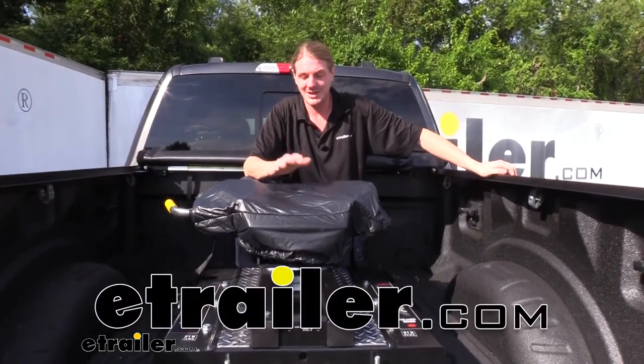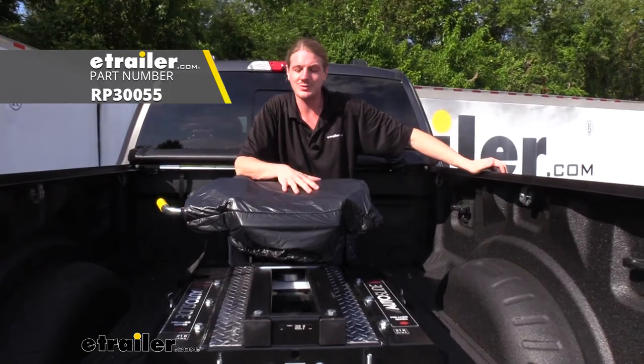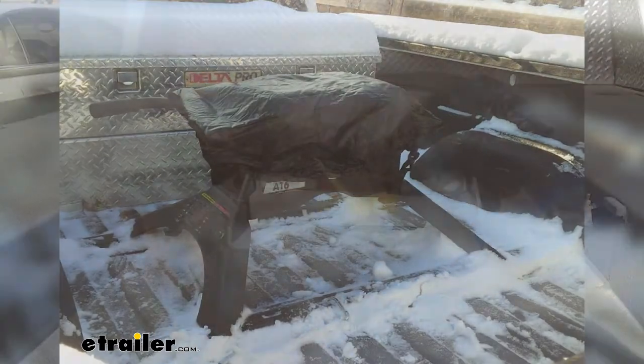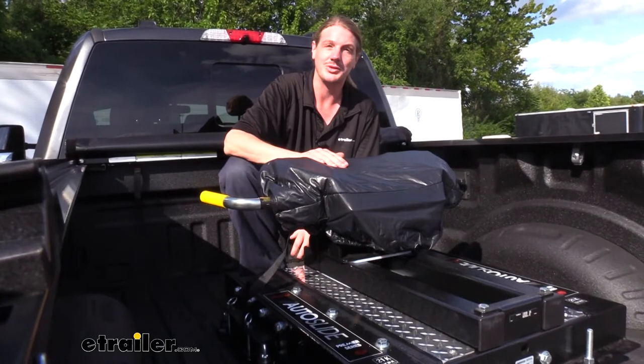Hi there heavy haulers. Today we're going to be taking a look at Reese's fifth wheel cover. This is a universal fit. While this cover is designed for Reese hitches, many of our customers have reported that it works great on their Curt hitches, and we've got it on our Demco Auto Slide right here and it works out great with this one as well.